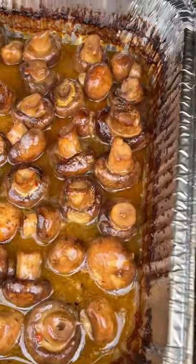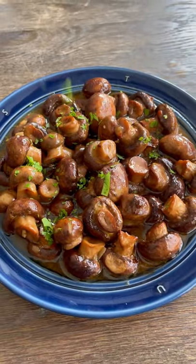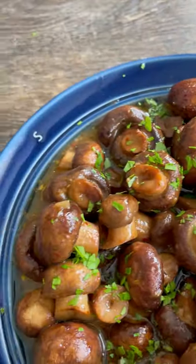Toss everything together every 30 minutes or so, and about two hours in they're tender and smelling and looking great. Pull them off, top with some fresh parsley, and these were absolutely delicious — this might be my new favorite side.